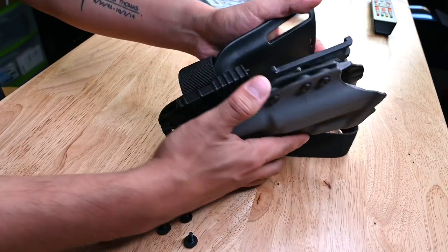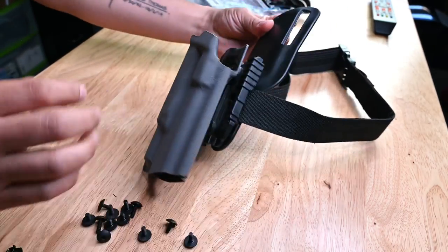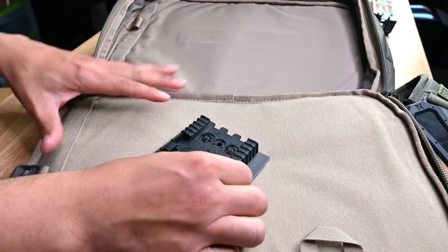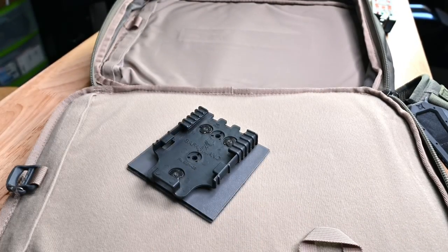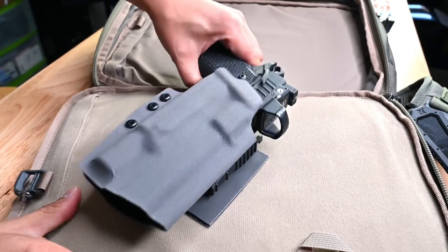I've been using QLS for years and I do trust it with my life. If you're familiar with our products, you know that we have also created a velcro adapter which can be used in conjunction with the QLS setup, allowing you to quickly take your holster from your belt and put it into your Vertx bag for off-body carrying during these hot summer months.